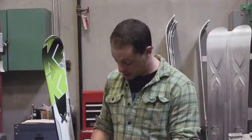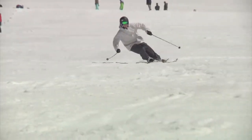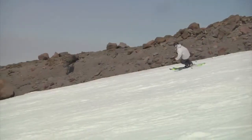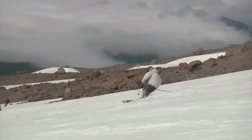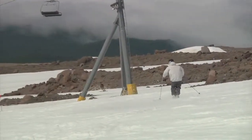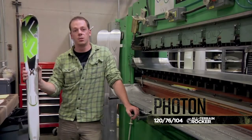The Photon is 76 underfoot — it's a little bit on the narrower side. It's more for an intermediate skier who's just starting out and is going to spend most of their time inbounds and probably on groomers. This ski is really for somebody who knows how to ski and is looking for something that's easy and forgiving, something to ski all day on and probably spends most of their time inbounds and on groomers.